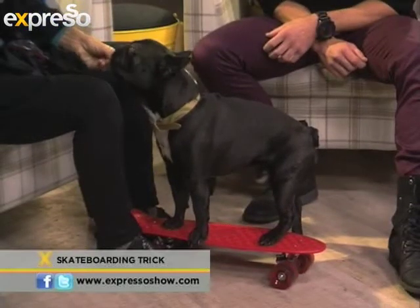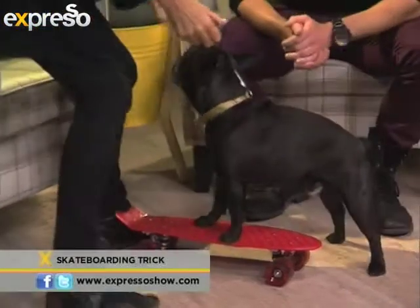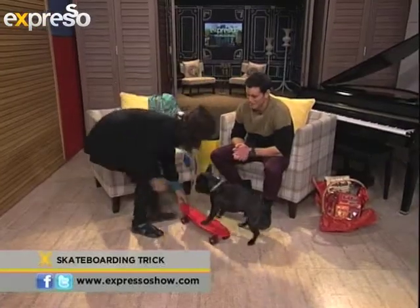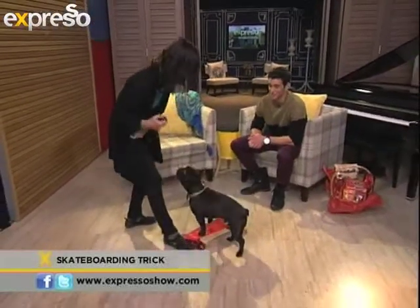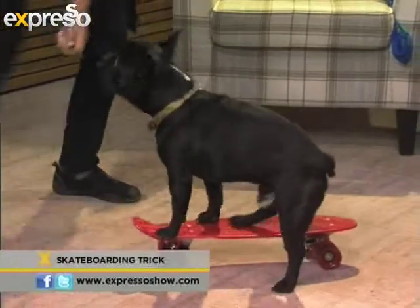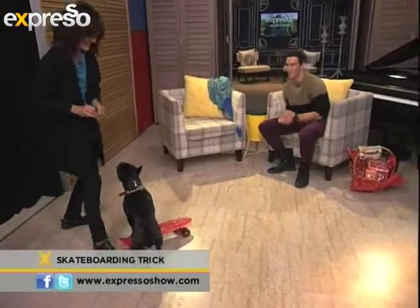And now we'll combine that with movement again, and you just wait for the moment. I'm going to stop the board while I've got three legs — waiting for three legs. Good boy, there's the three legs. I'm going to ask for movement. Good boy.